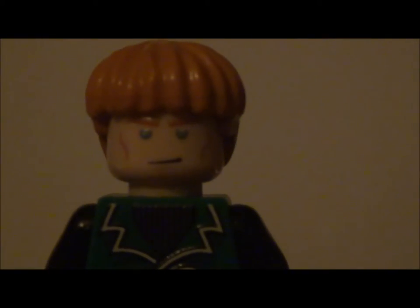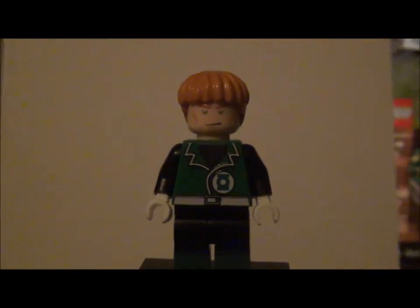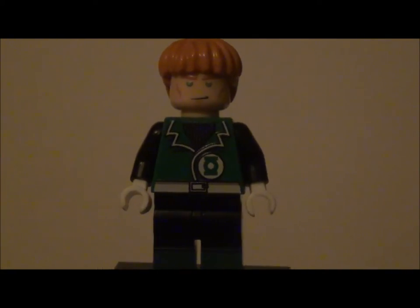I got mine for about sixteen or seventeen dollars, but his prices do change a lot — I think they're going for about twenty dollars now. It is a very nice minifigure.